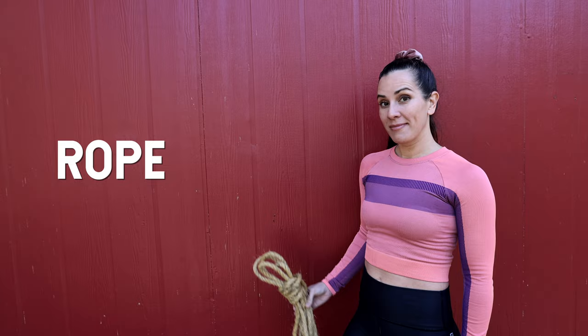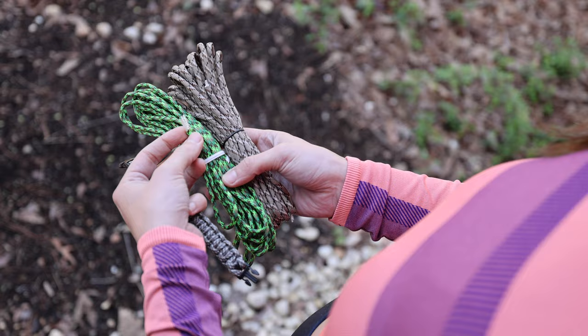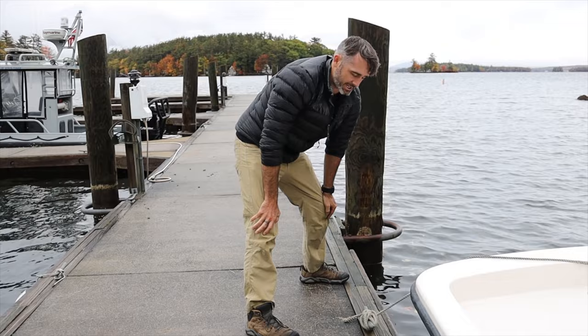We should probably just get out of the way this terminology. We're talking about rope here, but you could also call it cordage — like paracord, which is really small rope. Sometimes people say cordage when they're talking about smaller diameter rope. And if you're on a boat, you don't call things rope; you would call them lines. But those are all just many different names for what is essentially the same thing.